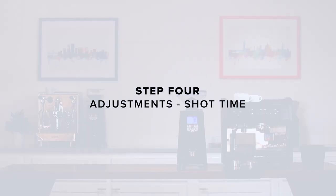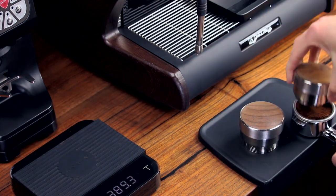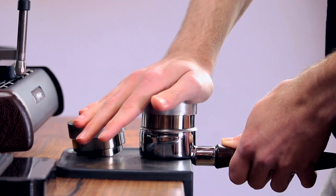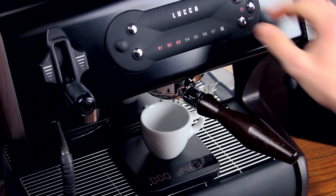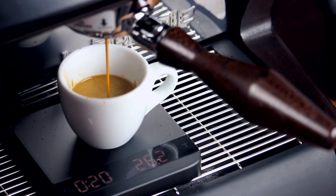Step 4: Adjustments — shot time. Grip the tamper handle as though you were grasping a doorknob. Tamp straight down and simply lean your weight into it comfortably. The amount of pressure is not nearly as important as your consistency and ability to keep the tamp perfectly level so water doesn't find weak spots. Insert your portafilter and start the shot. We'll be watching for the first drops of espresso to fall between 6 and 10 seconds.